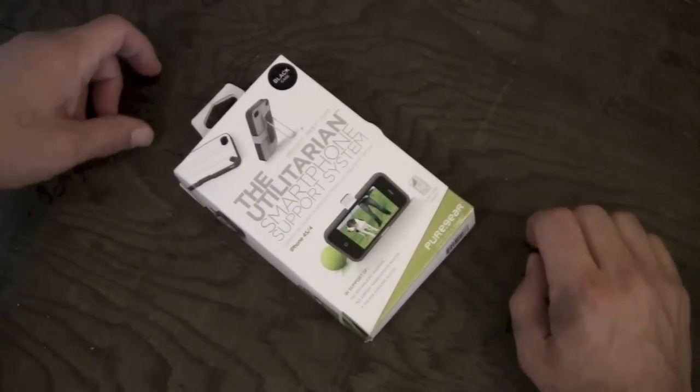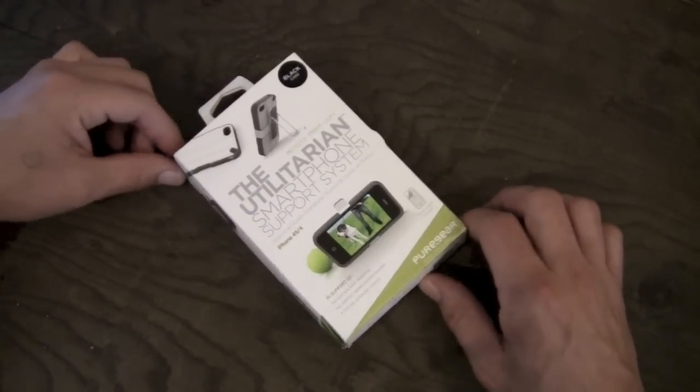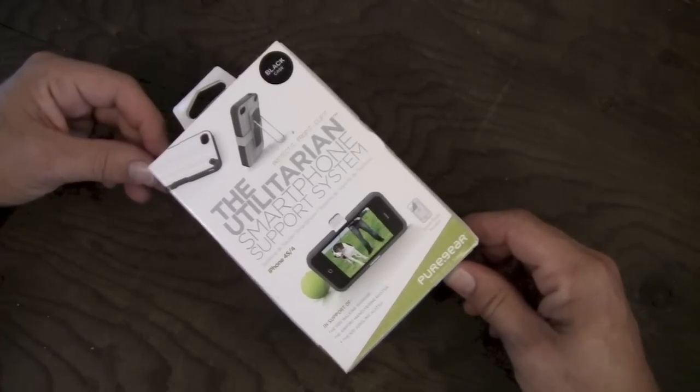Hey guys, what's going on? It's Uncle Tone. How are you guys doing? Today I'm going to have my full review for you guys of the Pure Gear Utilitarian Smartphone Support System for the iPhone 4 and 4S.